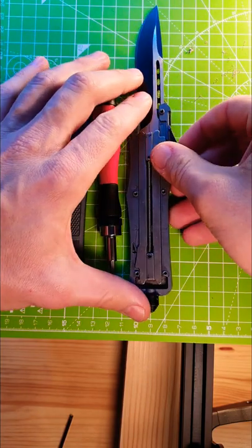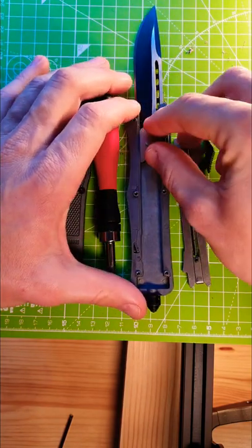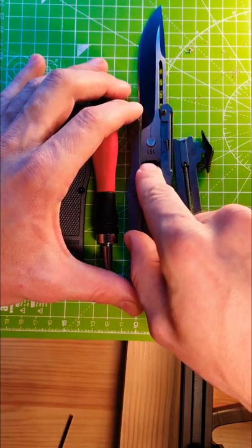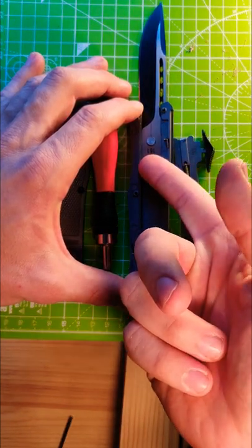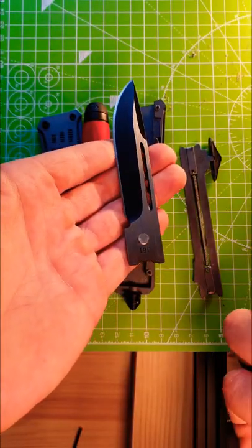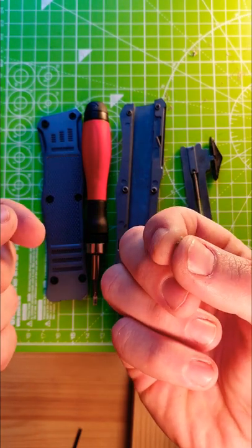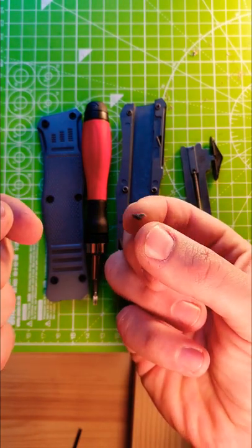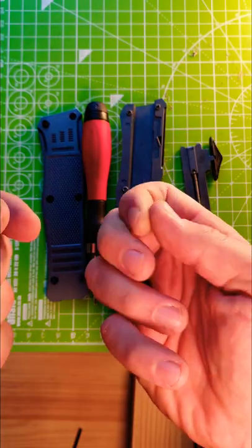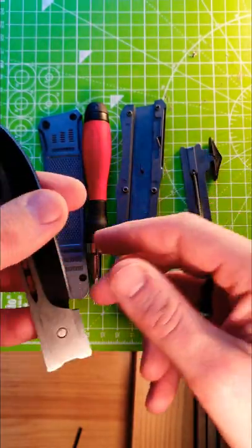Let's carefully disassemble it. The dirt must be stuck right in between here — the handle and the blade. How much dirt was completely blocking the blade from deploying? Exactly this amount on my finger. A little bit of fluff that you have in your pocket is enough to completely block your OTF from deploying.